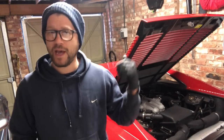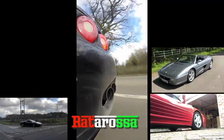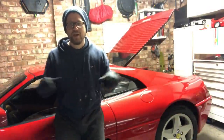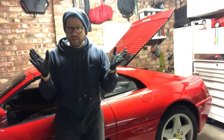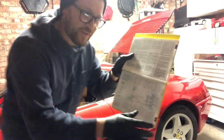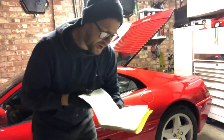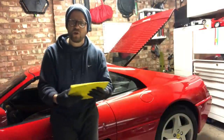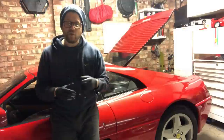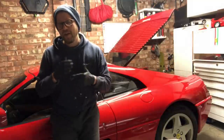Gloves are on, tools are ready, so we're all set to start the service on this 348 series car. What's involved in that? Well, Ferrari very kindly in the back of the owners manual for this car, like most of his other models, provide a comprehensive list — there's six pages of detailed items that need to either be checked or changed, over a time period or when the car hits a certain mileage. We're going to do things such as oil changes, changing the oil filter, sump plug, sump washer, fuel filters, an air filter, and various other checks around the car.